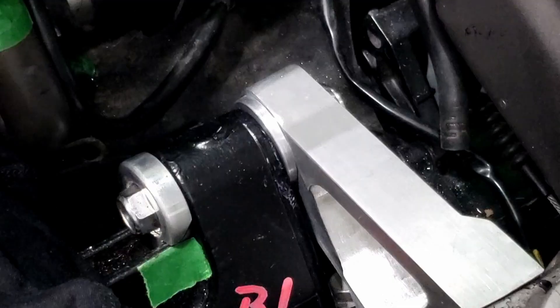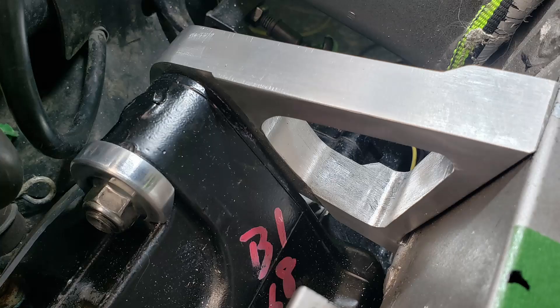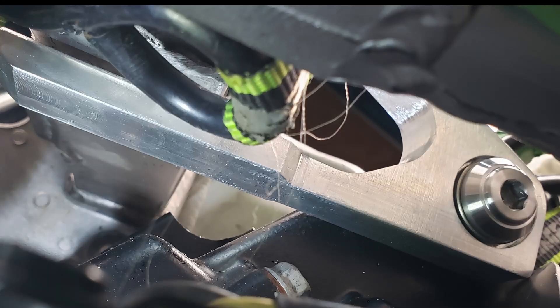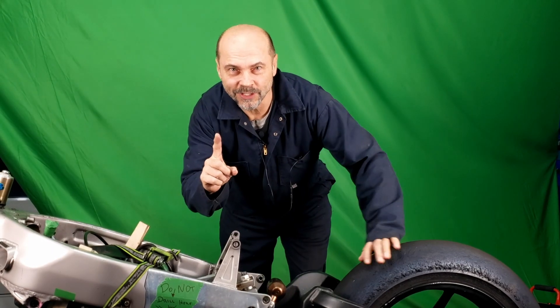Let's examine the results more closely. One washer down and one to go.